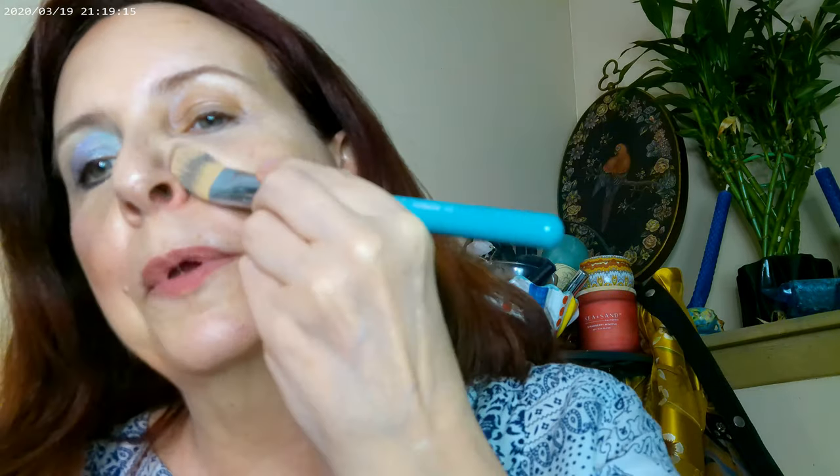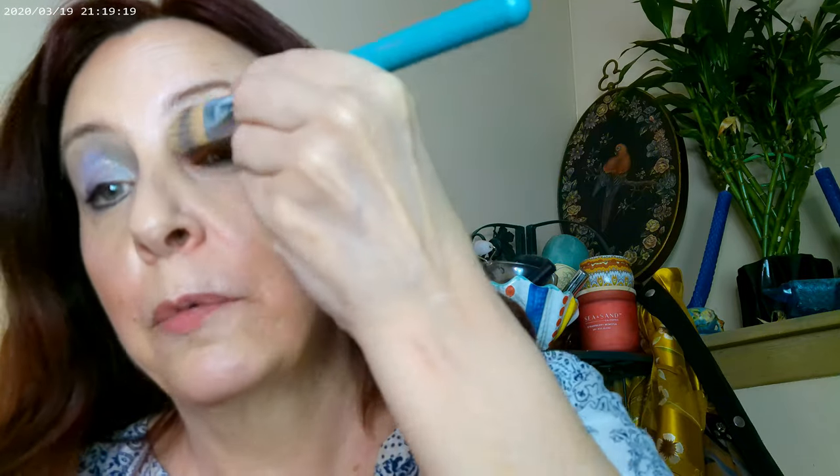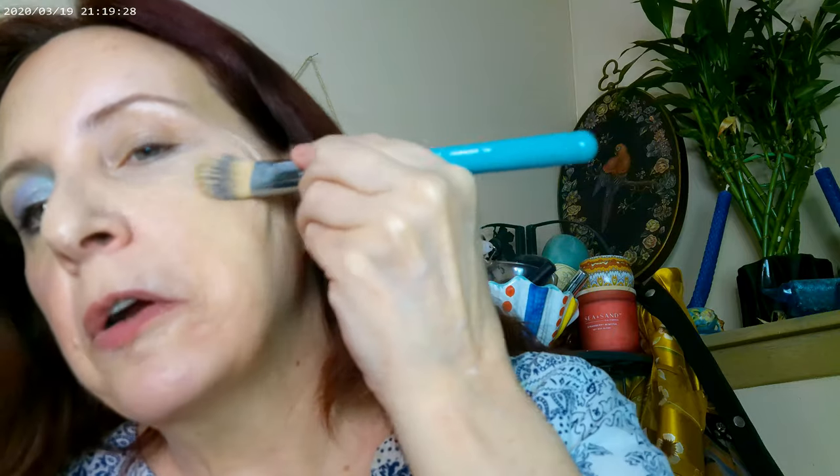I wanted to show the kind of coverage you can get with this foundation on camera — I've seen a couple of other people do that and I really wanted to try it. As far as blending it out, a little goes a long way. This is actually really difficult for me because I like to do both eyes at once and then work on the cheeks together, but I thought it'd be fun to do a tutorial this way.